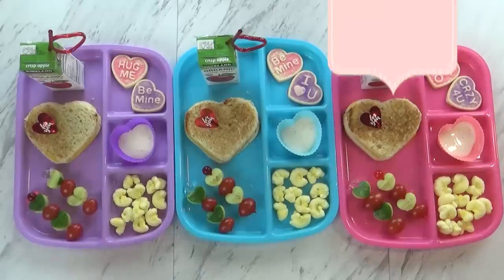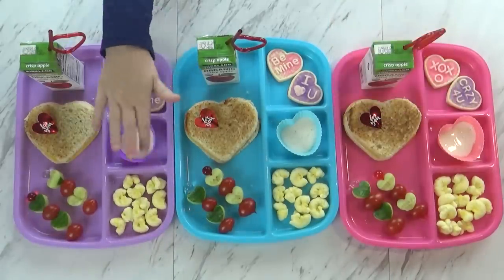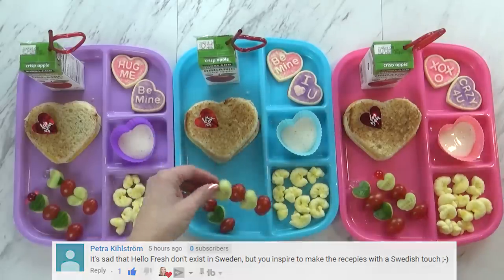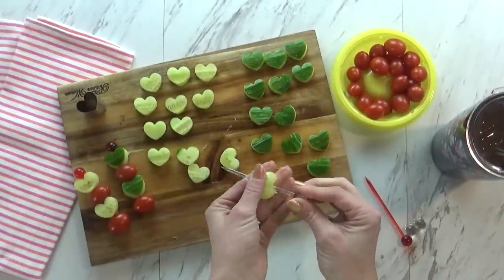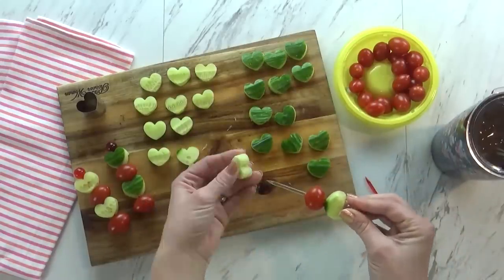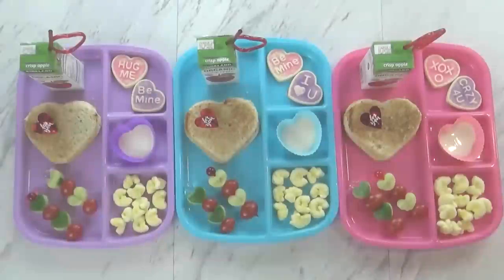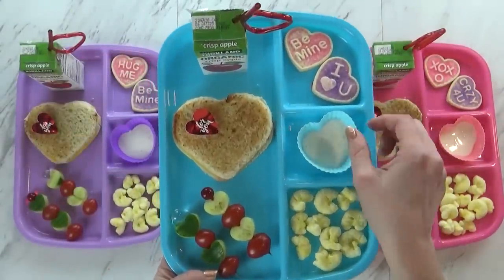Good afternoon friends, and welcome to Wednesday. I have Mackenzie here helping me. I think today's lunch came out so cute. So I started off by making these really fun little vegetable skewers. I took a cucumber and used my tiny little heart-shaped cutter to cut them out. And then I alternated cucumber, tomato, cucumber, and tomato. And to go along with that, I'm also giving the kids some homemade ranch in this little cup right there.